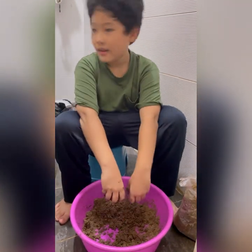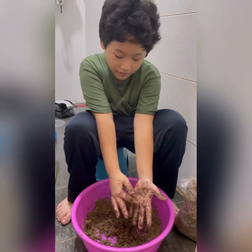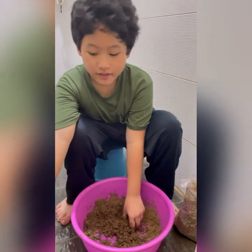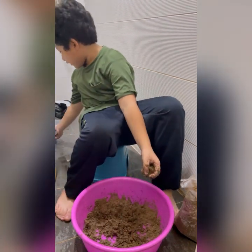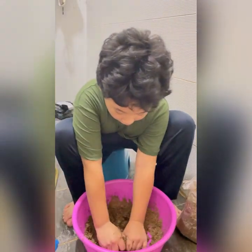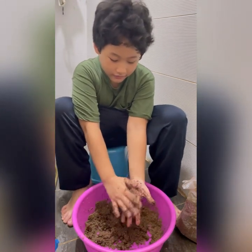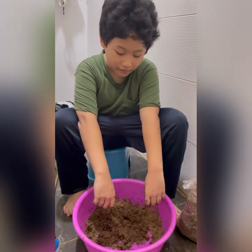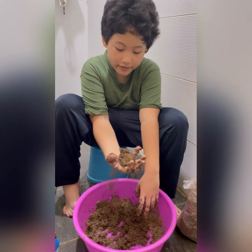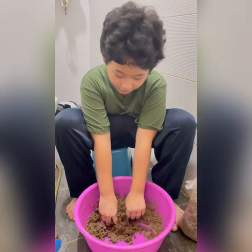Right now I already have my larvae at stage 2, and now it's going to be stage 3, so I need to prepare a bigger container. Actually, I'm using this small container. First, you put in the fermented soil and add some water inside, but make sure it's not too flooded — like a cookie dough form, quite hard. Just mix it around. You can wear gloves if you think this is gross.